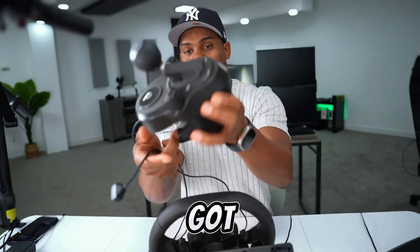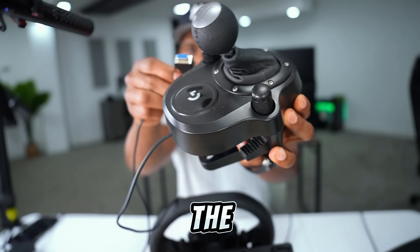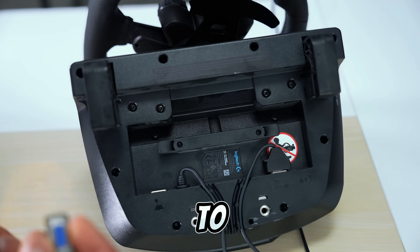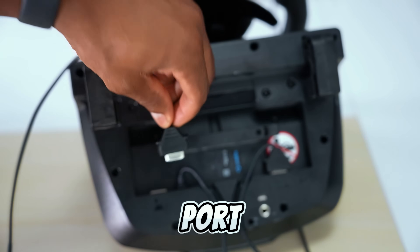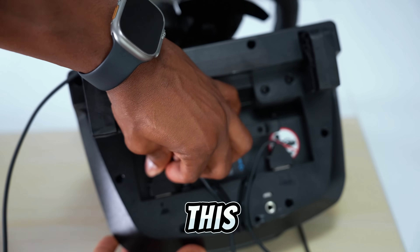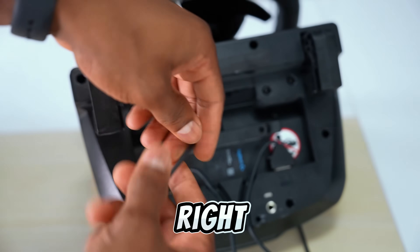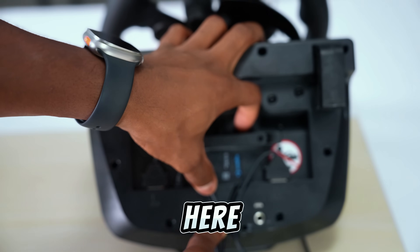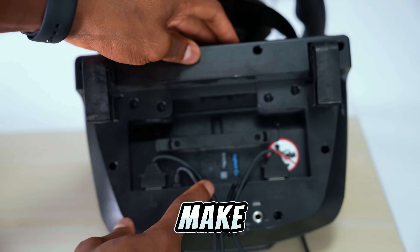Let's grab the shifter. You only got one cable as well. As you can see, you will also see the shifter symbol — that means you have to connect the cable right on that port. Just make sure it's tight and plug it all the way in. We're going to place this cable on the second slot right next to the steering wheel cable. Push it all the way in to make sure it's tight.